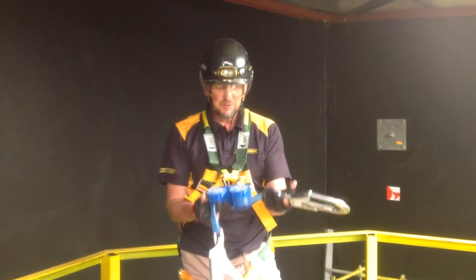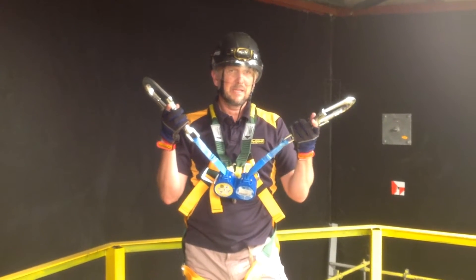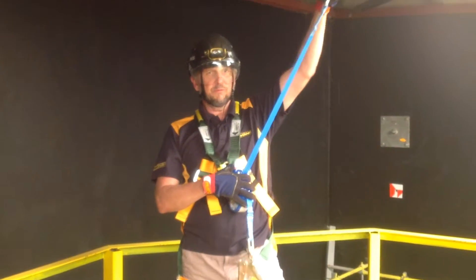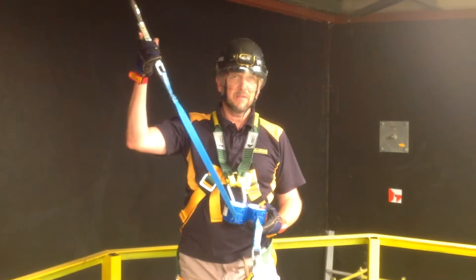Hi guys, I'd like to introduce you to the double access retractable lanyard. This retractable lanyard contains up to 2.5 metres of webbing on one side and 2.5 metres of webbing on the other.